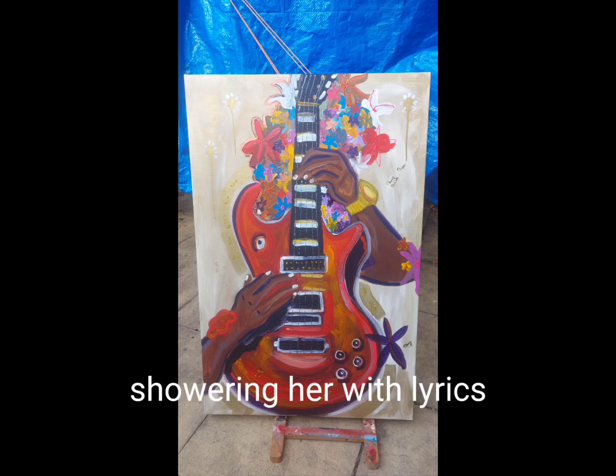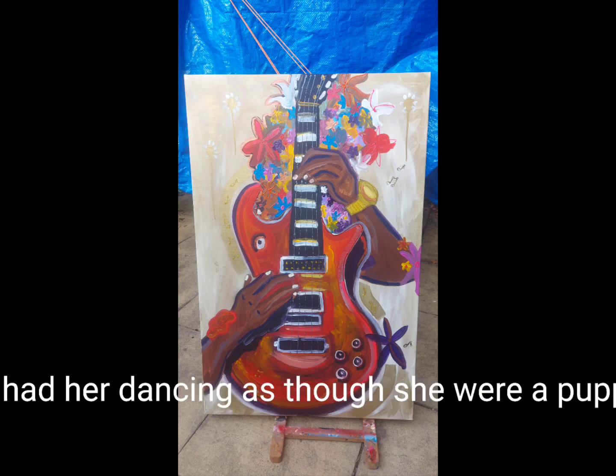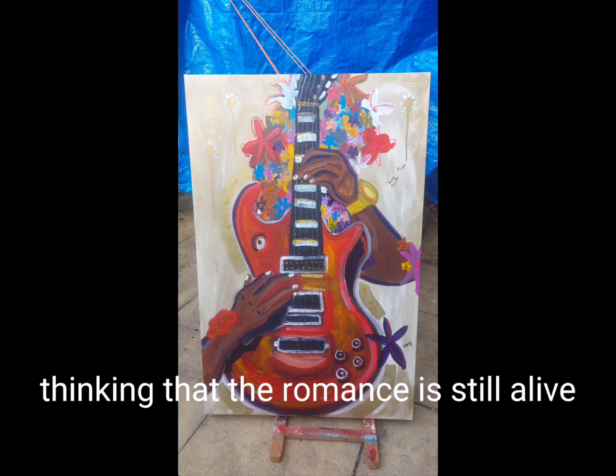"Showering her with lyrics and singing the same beautiful tune. By the strings he had her dancing as though she were a puppet, thinking that the romance is still alive."